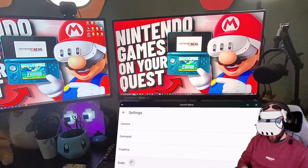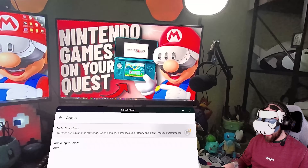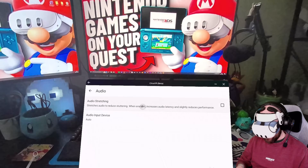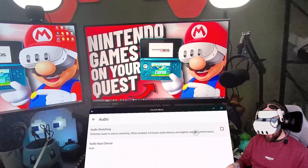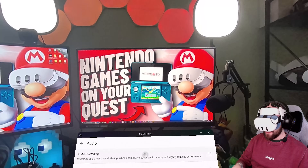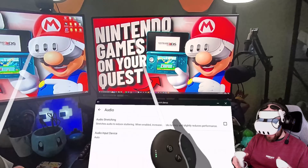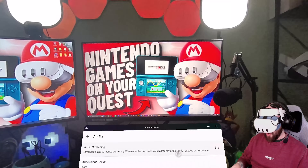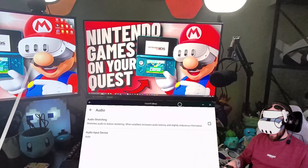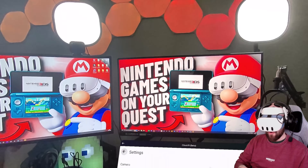Another thing that can increase performance is the audio stretching option. This is on by default, but if you turn it off you can increase the performance of your games — it might have an impact on audio quality though. A lot of emulation software, when you play a ROM, you'll hear the audio lagging, hitching, stopping, freezing. Audio stretching combats that but reduces performance. If you don't mind the audio being a little wonky, turn it off to gain back some performance.